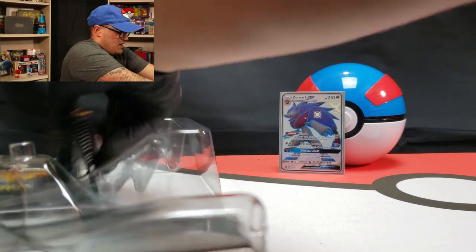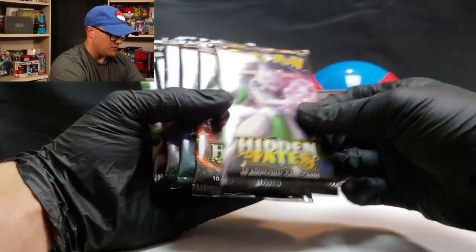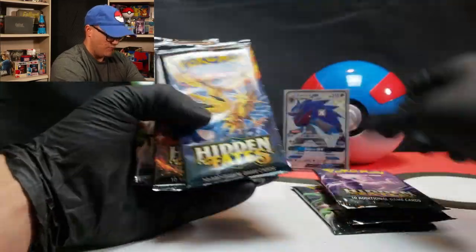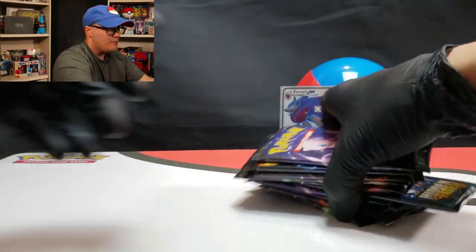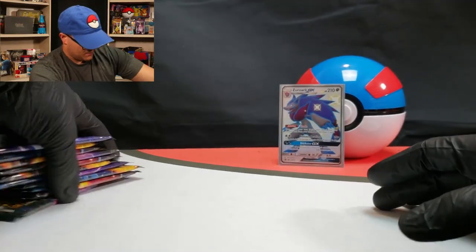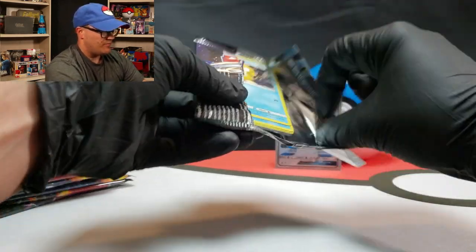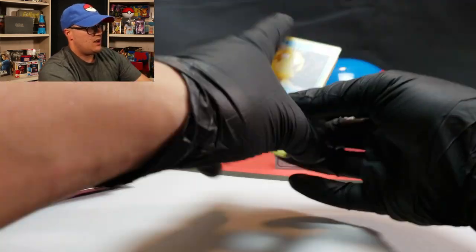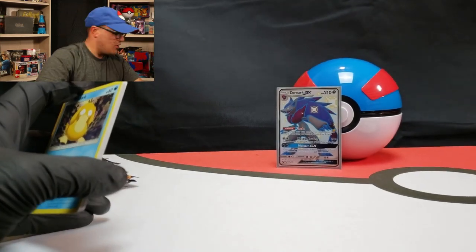So much plastic. All right, and here's the packs themselves. So one, two, three, four, five, six, seven, eight, nine, ten packs. Let's hope we get some tasty pulls and let's jump right into it. We're not lollygagging around. Hidden Fates still should be four cards for the card trick.